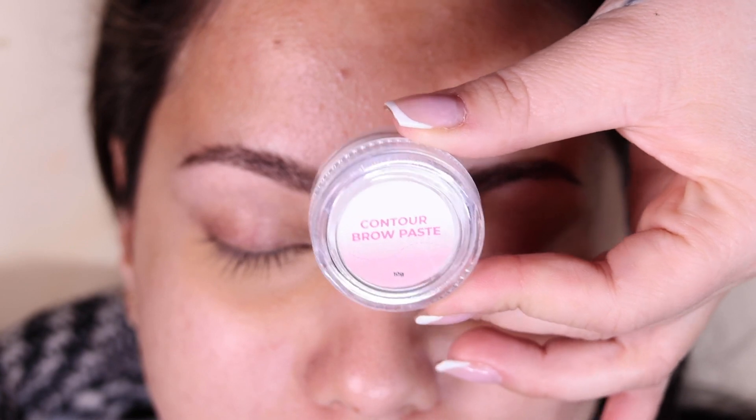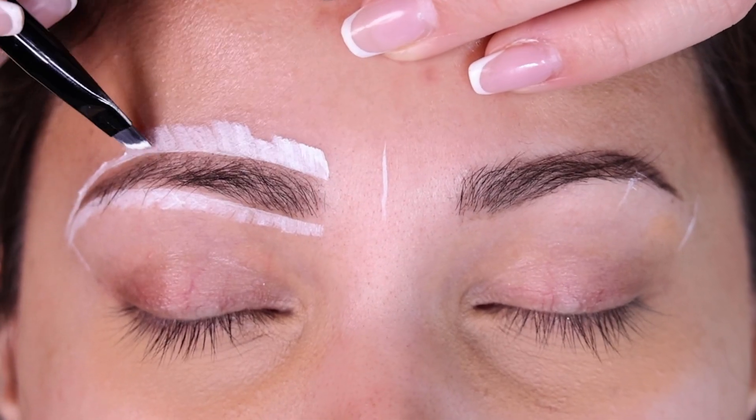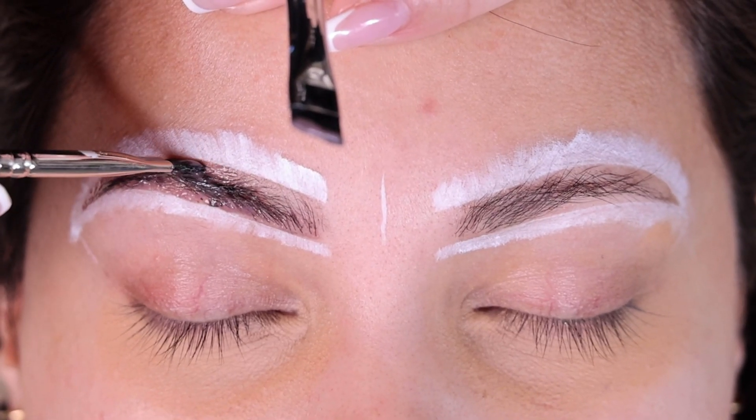Guess what? We have a new product for you guys. We're introducing our new white contour brow paste. This paste acts as a barrier, protecting your client's skin from potential smears and slip-ups during tinting.